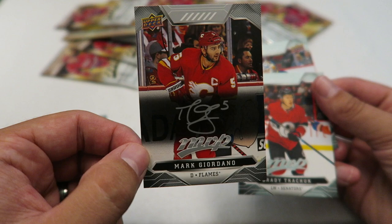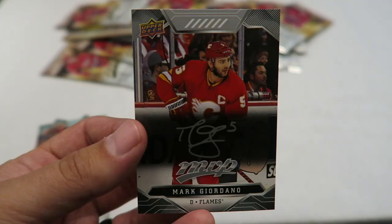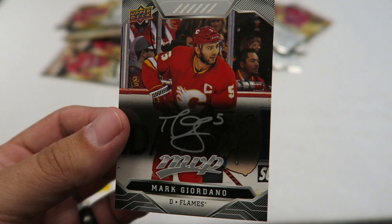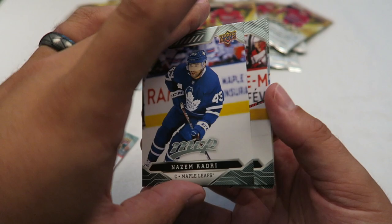Reading the back, it says you get a silver script parallel one in every seven packs. So I'm thinking that's what this is — I figured it wasn't a real signature, but that's still really cool. That is my first insert card. Another Leaf — Nazem Khadri. His picture is for the Leafs, but he was playing on the Colorado Avalanche this season. I guess that was his last year with the Leafs.